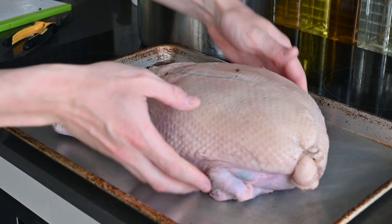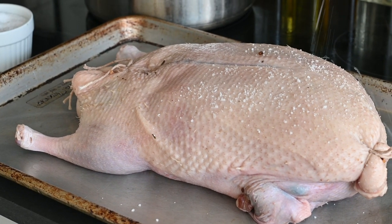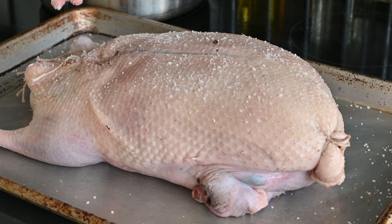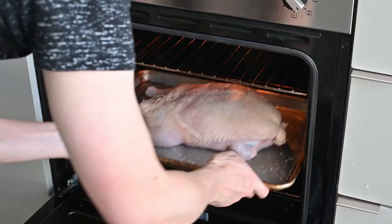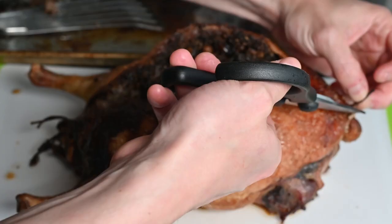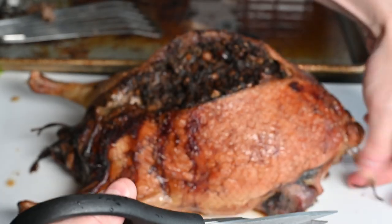One extra step I didn't do but should have: trussing — wrapping another layer of butcher's twine around the beast to help it hold structural integrity. Place your creation on a sheet pan and give it a good salting to create a nice crispy salty exterior. Roast at 350°F for about 40 minutes until the outside gets a nice dark color, then lower to 275°F for another two to three hours until the innermost part reaches 160°F.